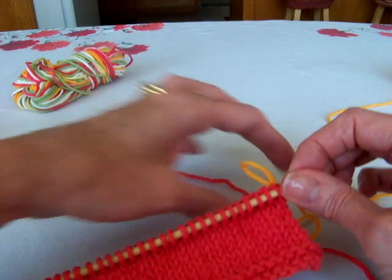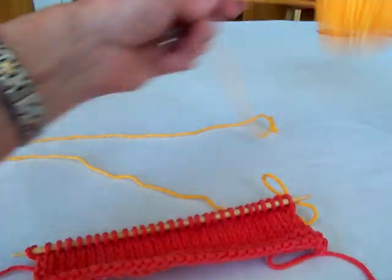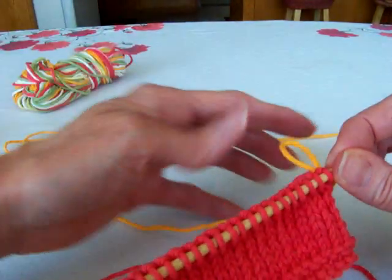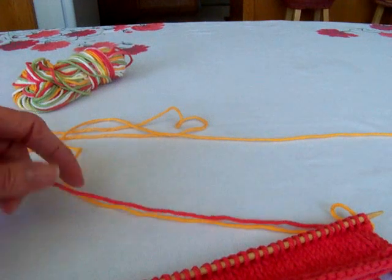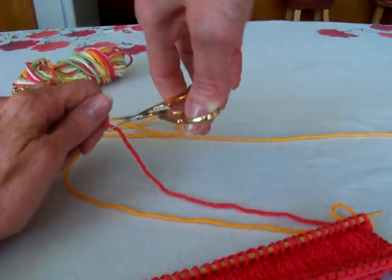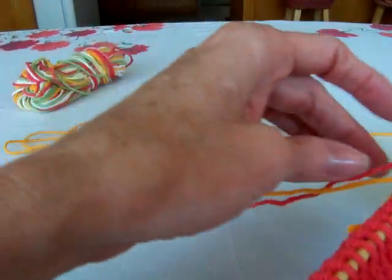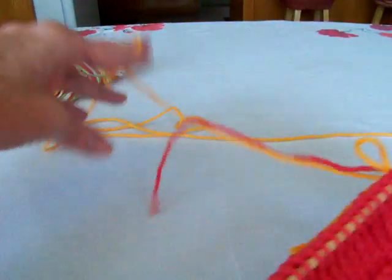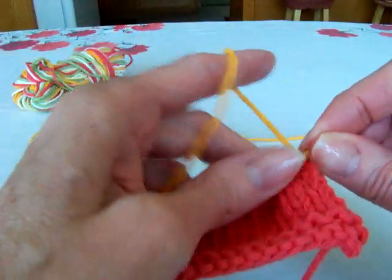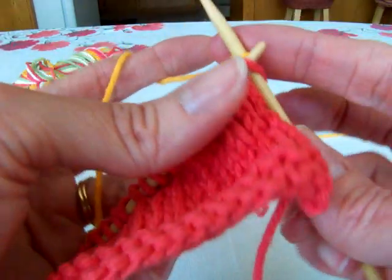It's really best to do it on the right side row because it transitions smoothly that way. You'll need to cut your old yarn — I give myself tons of yarn — so I cut that and I'll weave this in later. Now the yellow yarn is my new yarn, so I'm just going to go ahead and knit with it just like that.